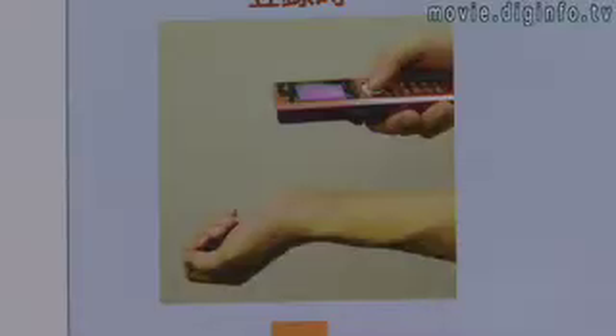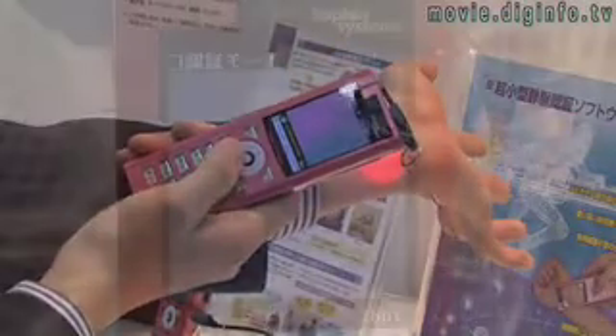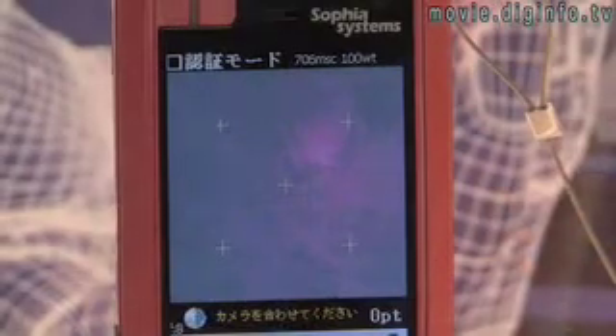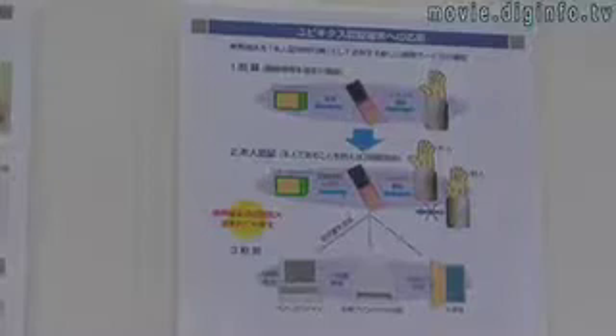Universal Robot's vein authentication software only requires a CMOS digital camera and an ultraviolet light to extract the vein information. It can be used as an all-in-one verification system for gaining access to computer networks, buildings, or any system that requires authentication.